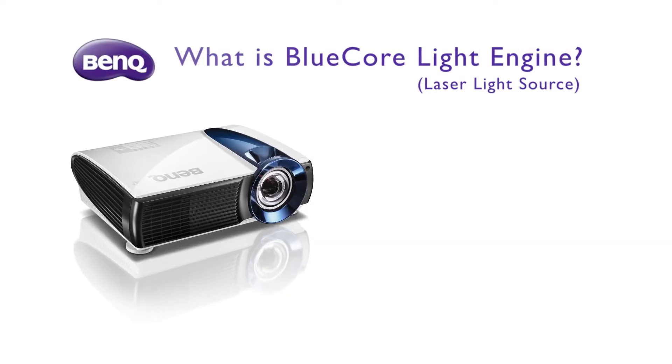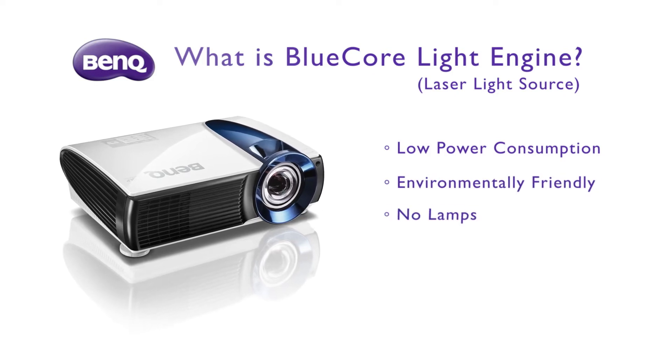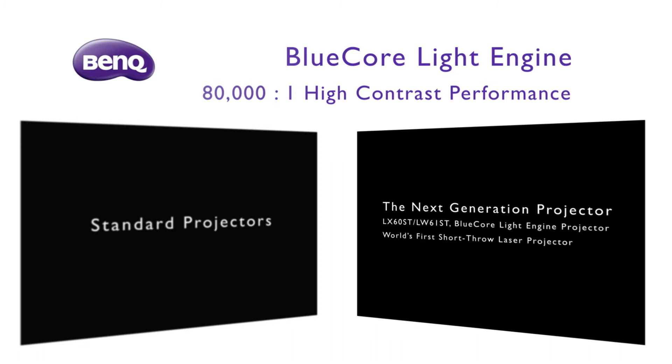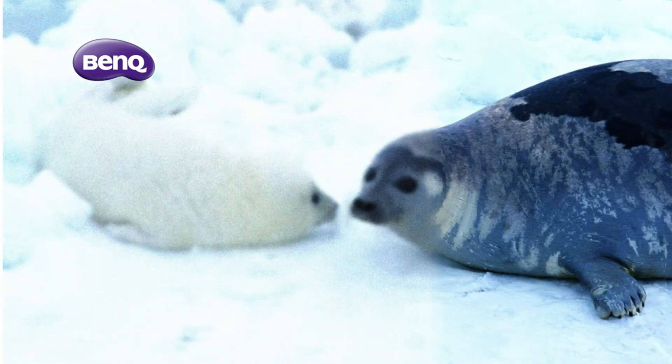What is the blue-cold light engine? It means low power consumption, environmentally friendly, lamp-free and mercury-free. The contrast ratio can be upgraded to 800,000:1 via the blue-cold light engine, and every detail can be shown on screen perfectly. The image quality can be improved a lot.